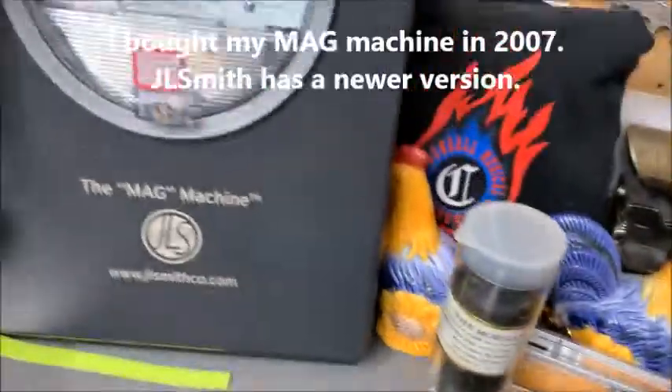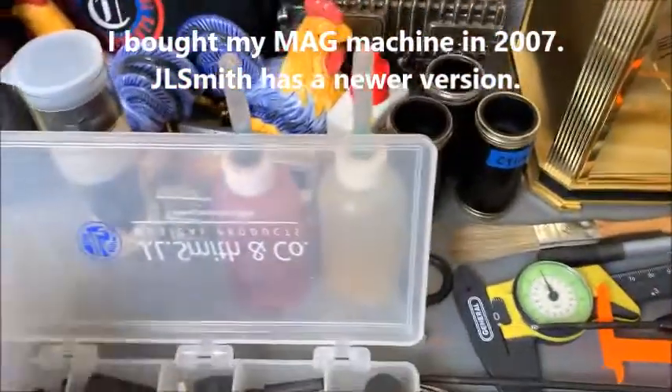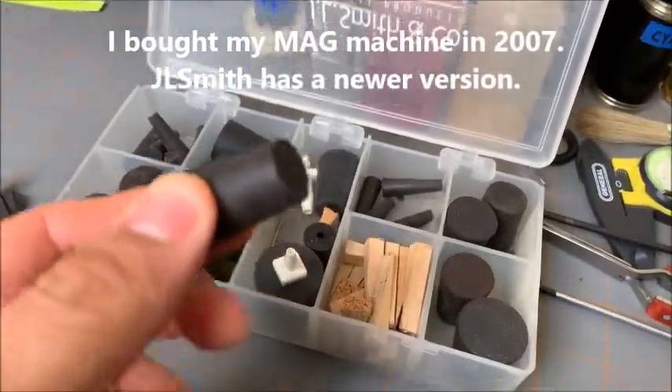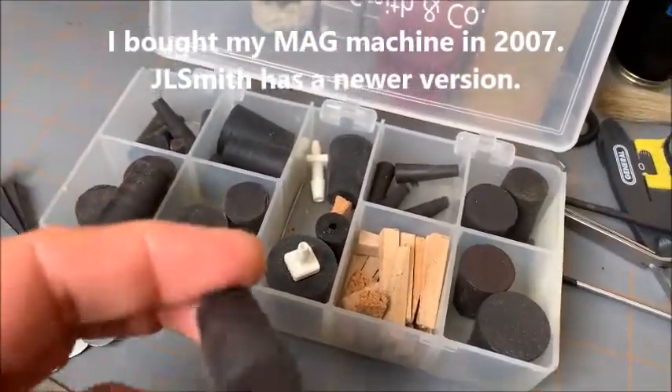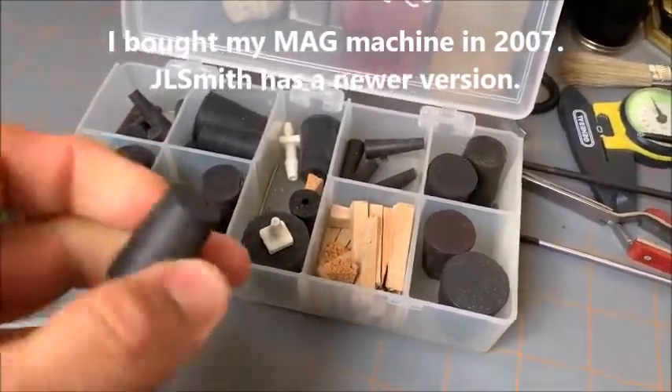What we have here is a kit from JL Smith — here's what the machine is. It contains a bunch of rubber stoppers; a lot of these are also bought from a local hardware store. You want to make sure they're not too hard — they need to be flexible rubber.